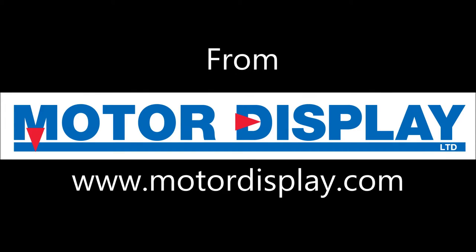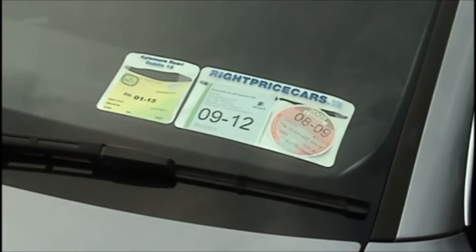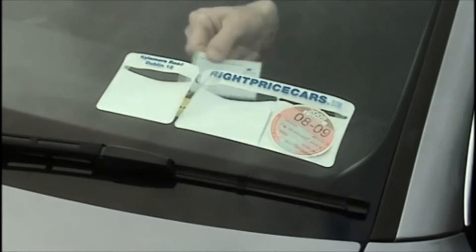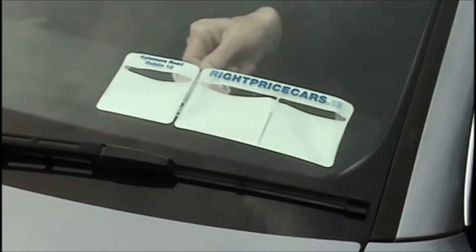The new tax, NCT and insurance holder for motor display is designed to secure and display your discs without unsightly sagging. This unit will be a very neat replacement for the old unsightly tax holders.